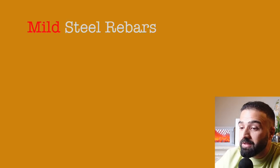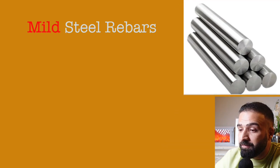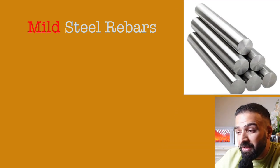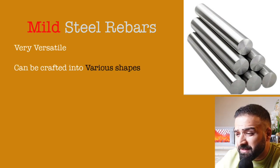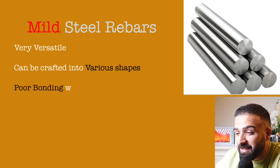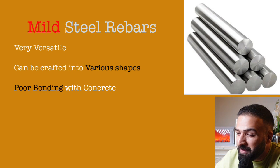Mild steel rebars have a plain round surface. This is a very versatile material that can be crafted in a wide range of sizes, accommodating the needs of various projects. Despite its adaptability, mild steel typically exhibits poor bonding properties, making it less suitable for applications that require stronger adhesion.